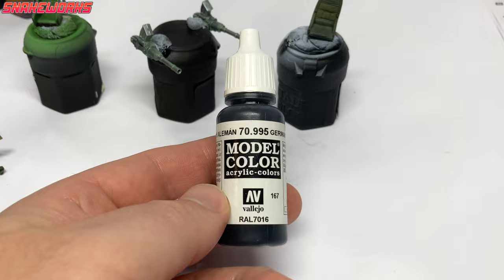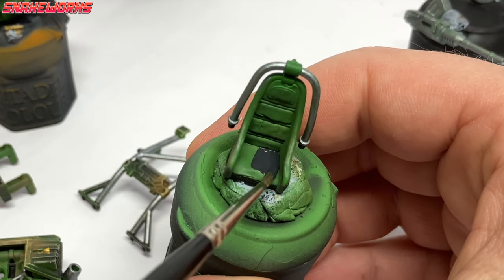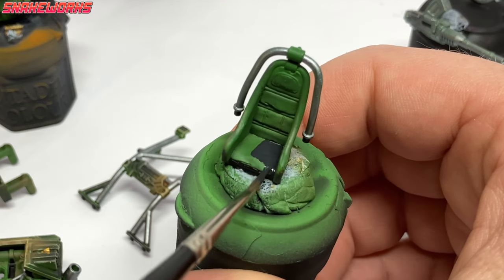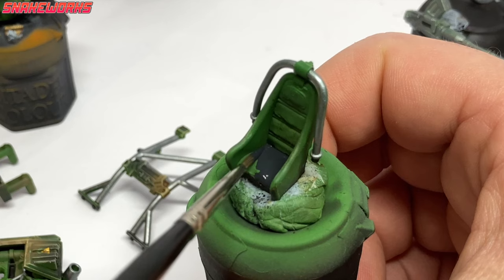A little German Grey now. Using the German Grey, we paint all of the black areas on the miniature — things like the seat leather and the boots of the crew.